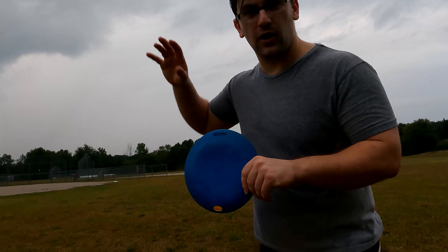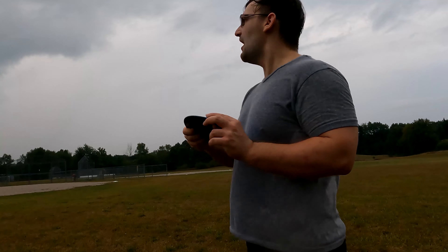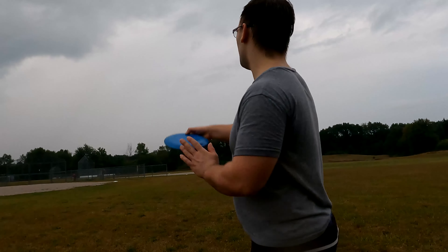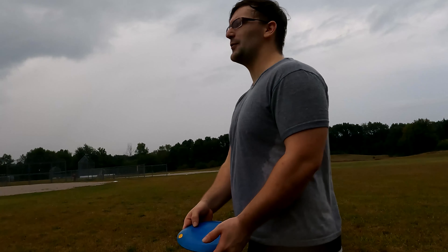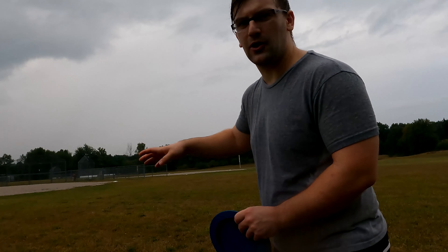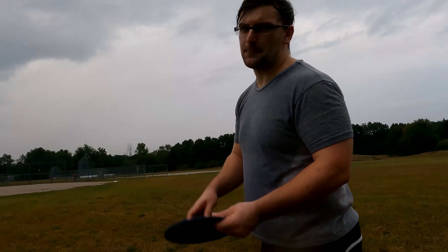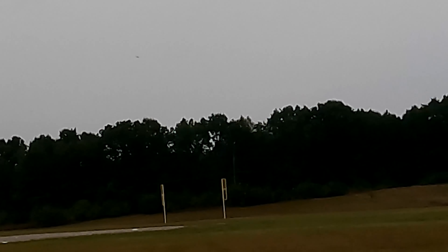After that 360 throw I had to look for this thing for about maybe two hours. This field over here is real tall and thick, and I thought there's no way I'm not gonna be able to find it. It didn't go that far but it was buried under some grass. I'm thankful I found it. It didn't really do anything to the disc itself - it just has some grass on it. We're kind of at the highest point in the field, so this is a good place to throw.